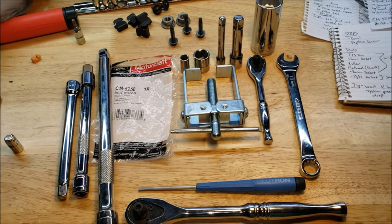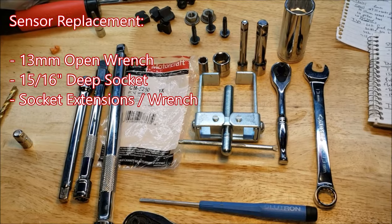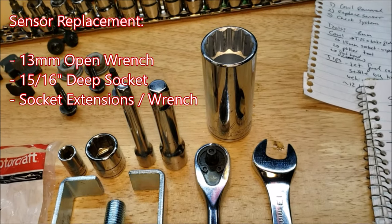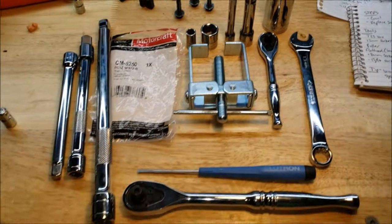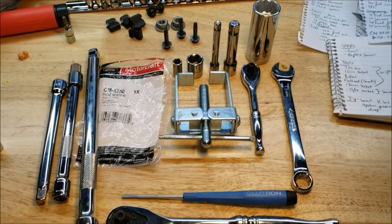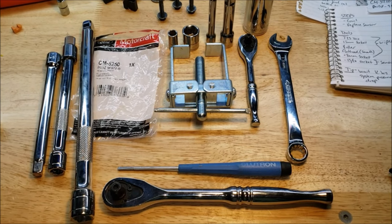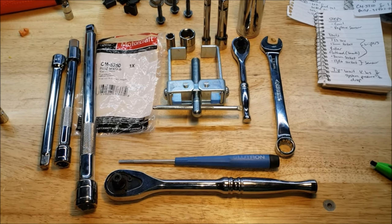To remove the sensor itself you're going to need a 13mm open box wrench to hold the flats and not torque the fuel line, and then a 15/16th deep well socket — this one is 12-point, but a 6-point is going to be best for more surface area and contact. You'll also see a lot of extensions on the socket driver so that I could get one hand out of the engine bay while keeping the other hand in there to hold the 13mm wrench.